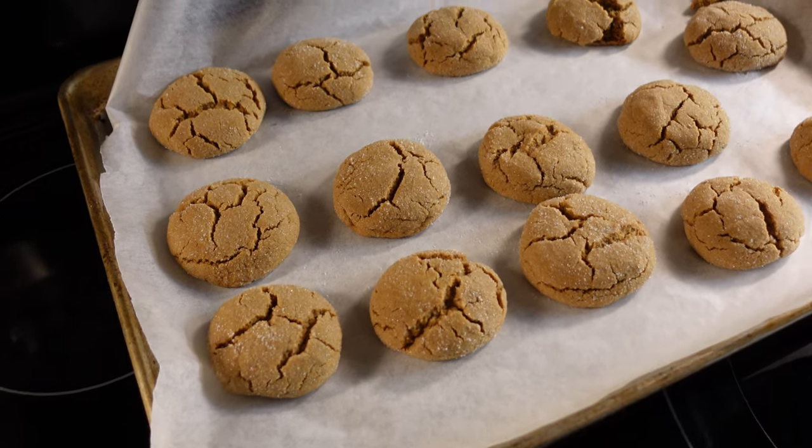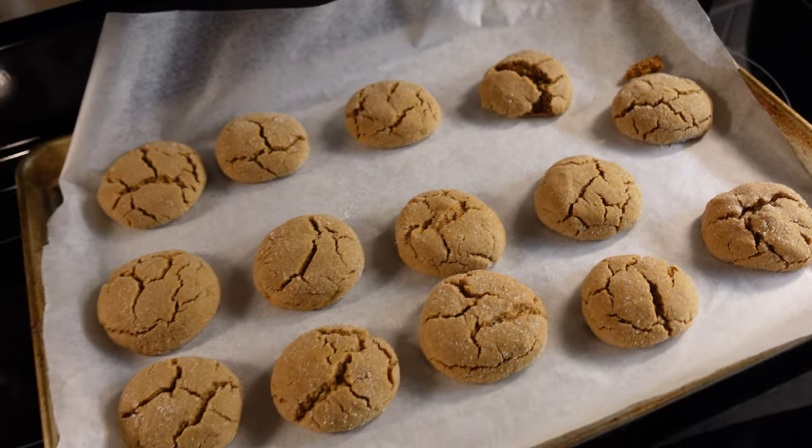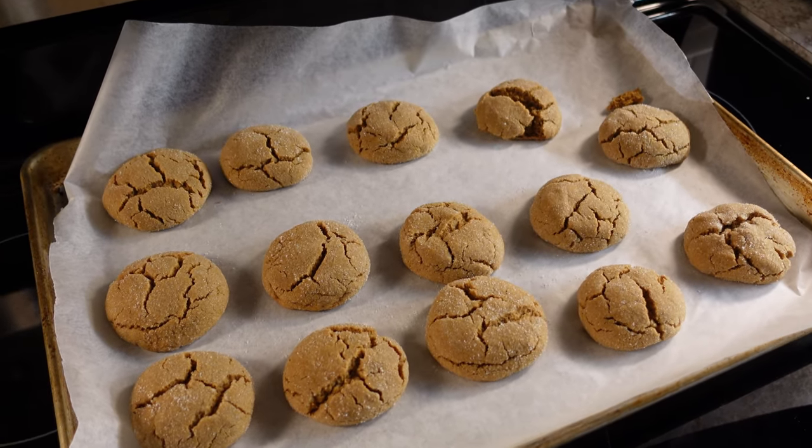This is what they're looking like straight out of the oven. I'll let them chill for a bit and we might have to taste test one. The cookies are cooling, but we did break one so we're going to use it as our taste tester and see how they came out.